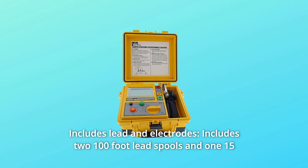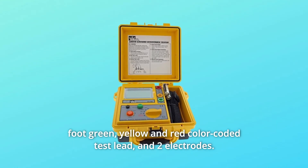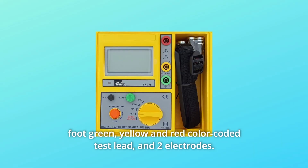Number 3: Includes Leads and Electrodes. Includes two 100-feet lead spools and one 15-feet green, yellow, and red color-coded test lead, and two electrodes.